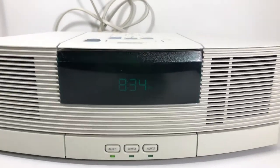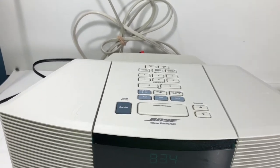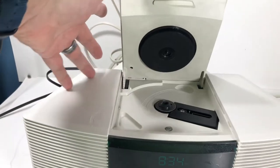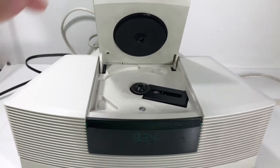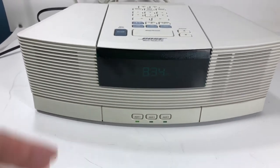Yo, what's going on guys, welcome back to Block Party. We're doing the Bose Wave Radio CD — there's a CD in there, didn't even realize that. I thought it was just a Wave Radio.